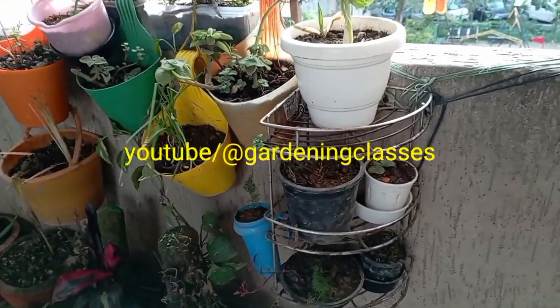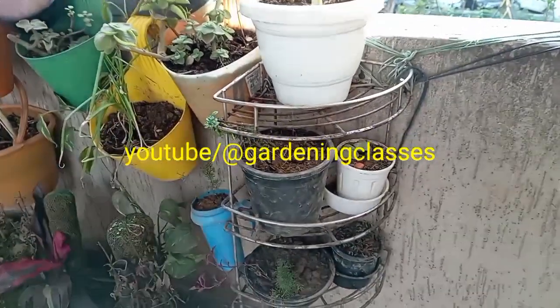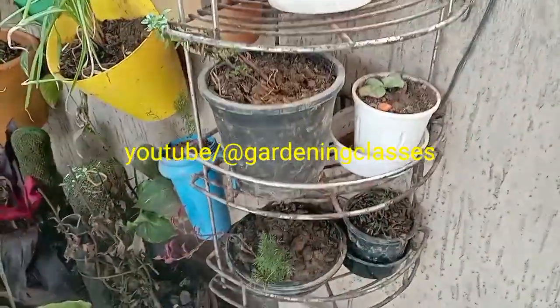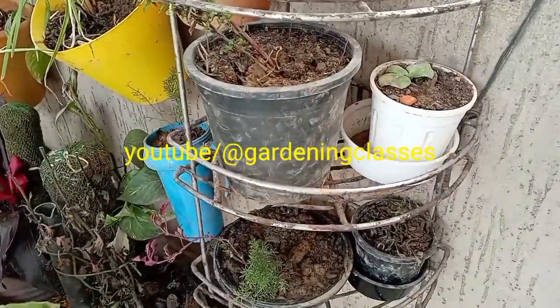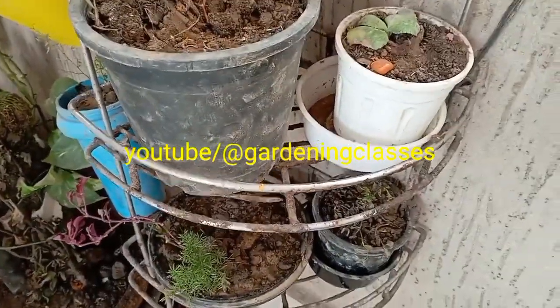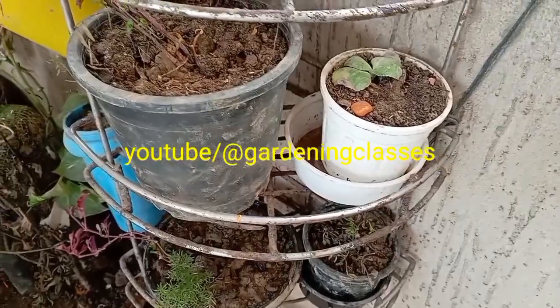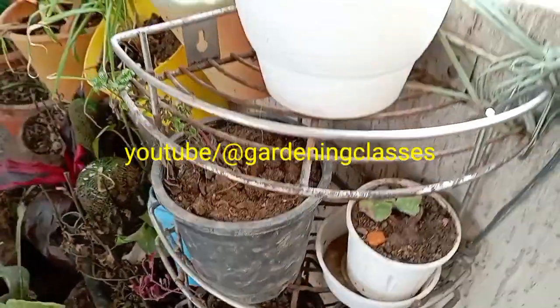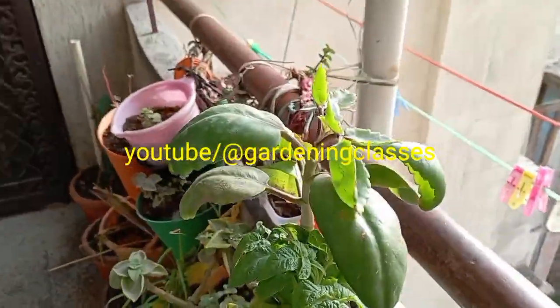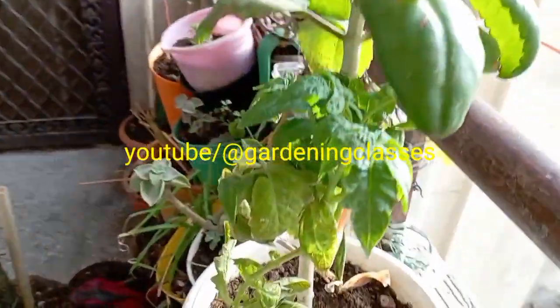There are two options: you can garden on the ground or horizontal floor, and there is a vertical dimension which you can also use. Asparagus mary, which you can see here, and the alternantra red leaf — this is small and is not growing much in this space. This is the base in which you can place the pot.